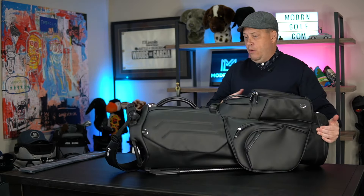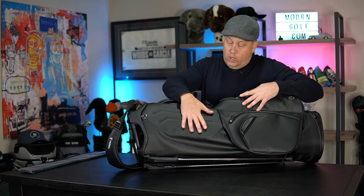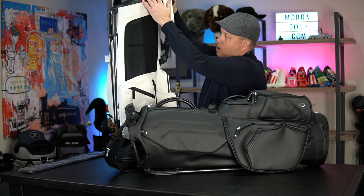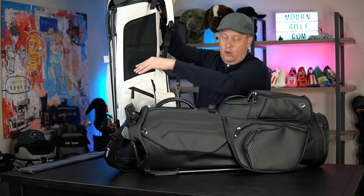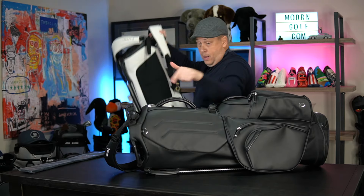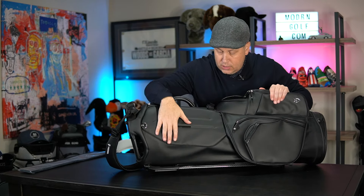Flipping this around, the biggest surprise for me — because I didn't have a Pro before — was the finish. Comparing my Players 4 (the non-Pro), which has a neoprene material, versus this synthetic leather on the Pro — this is a hundred times better. I absolutely love this.